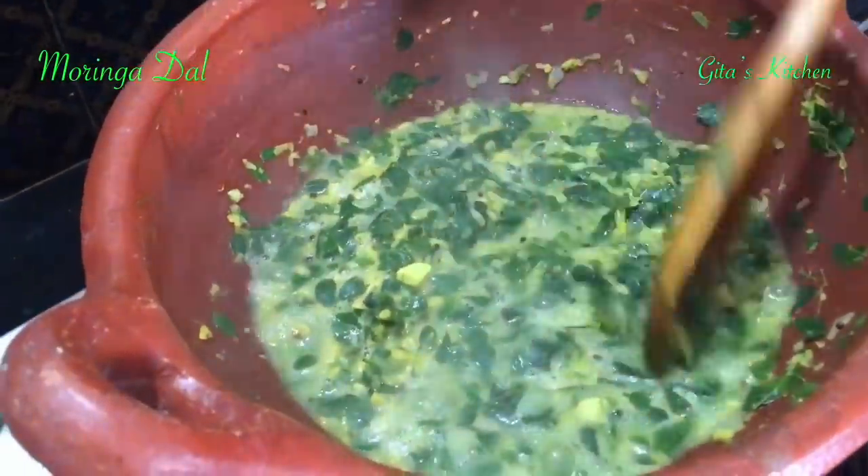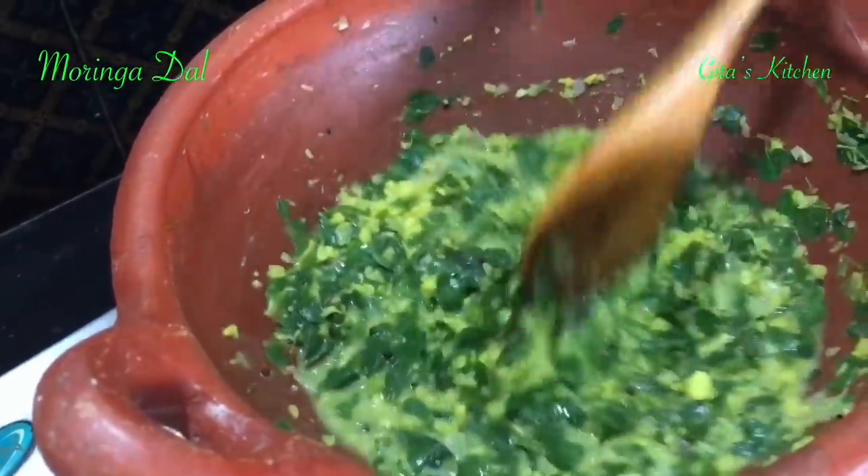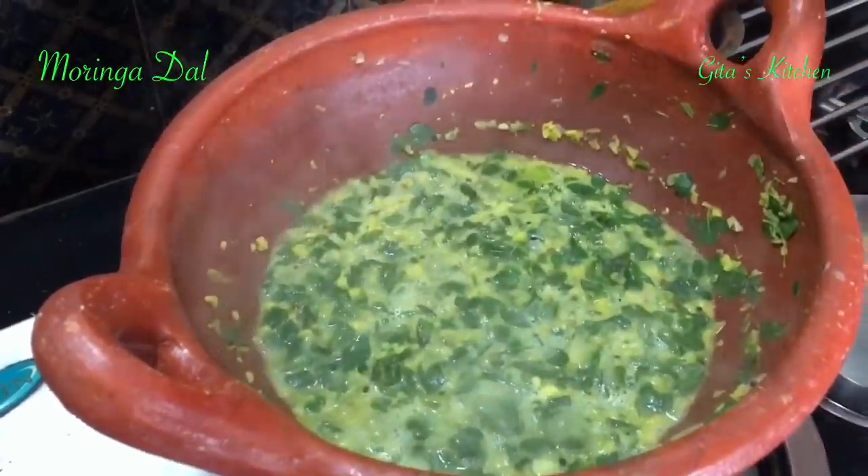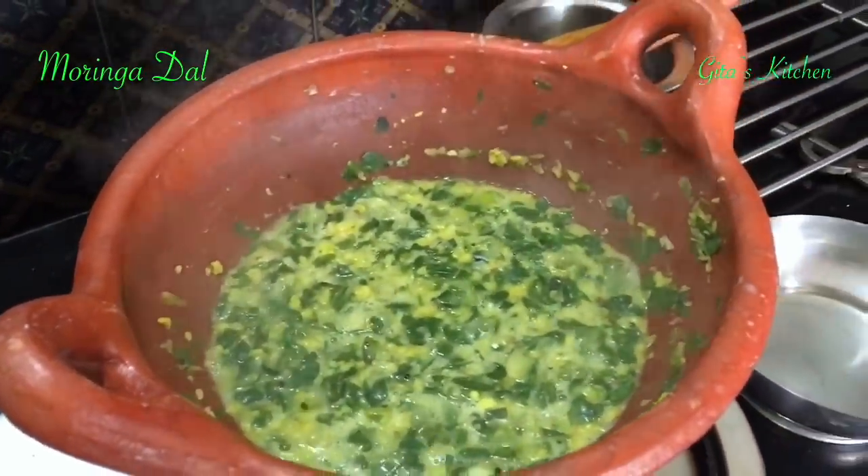The drumstick leaves have cooked well and are boiling well with the dal. At this stage you can switch it off and transfer it into your serving bowl. For small children, if they are not able to digest it, just filter it and give only the extract. One important thing to remember is that since it is a little difficult to digest, don't take it at night. Have these moringa leaves in the morning or daytime — either breakfast or lunch — but not for dinner.